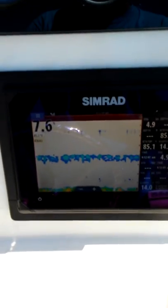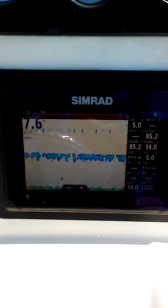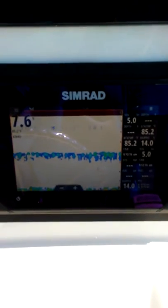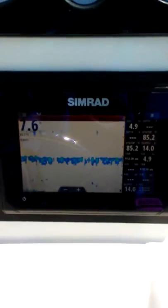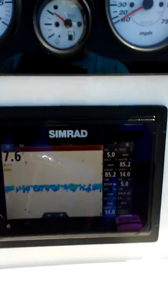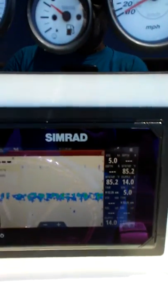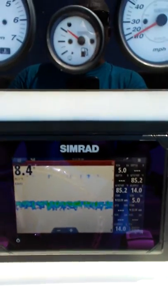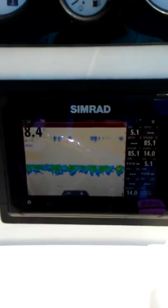I'm not sure if you can see it, but we got 7.6 and then three dashes on the depth. Again, even though it shows depth on the screen, the depth on the side shows three dashes. Now we got three dashes, now 8.4 on the screen — you saw that little flash by. Still three dashes on the right column though.